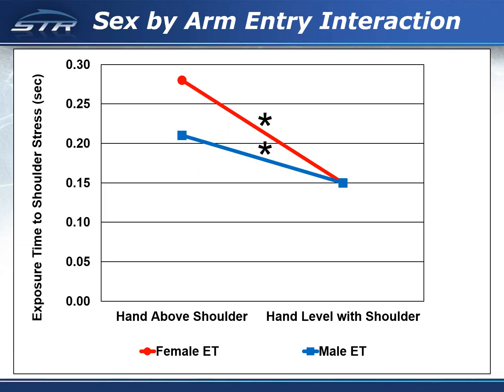For both males and females, the exposure time to shoulder stress was significantly less for the swimmers who completed their arm entry with the hand level with the shoulder. Males and females who completed their arm entry with the hand level with the shoulder had an identical exposure time.